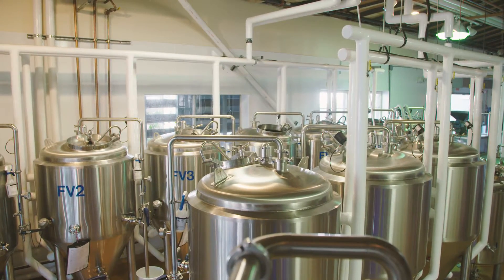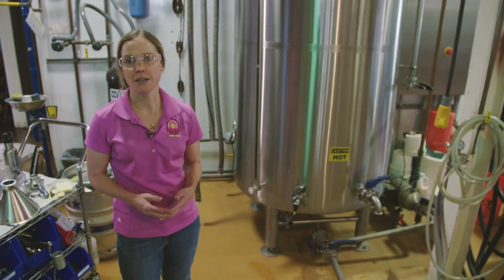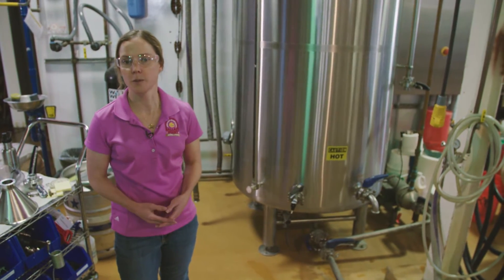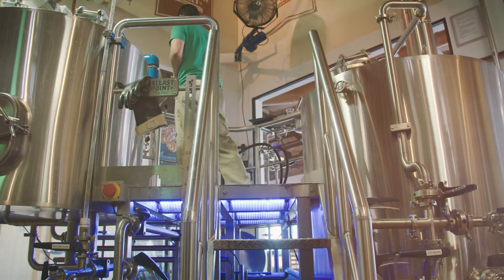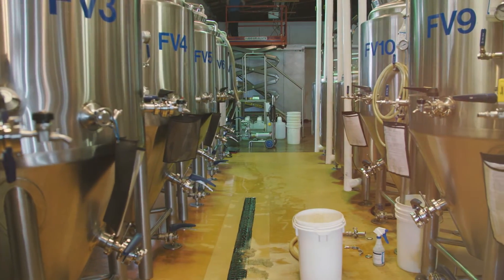Water can accentuate malt, it can de-accentuate it, it can accentuate hops, it can accentuate bitterness. So having Padre Dam contact us about giving us super pure water is an awesome opportunity for us to experiment with a beer style that's not well known out of the Southern California region.